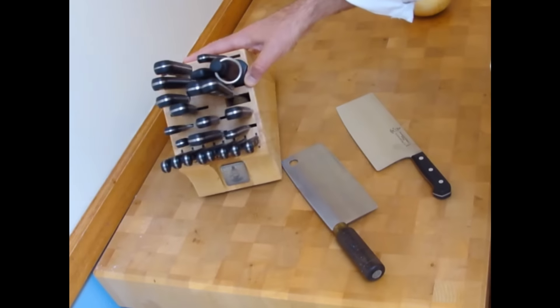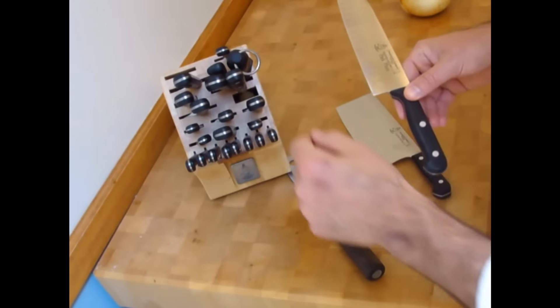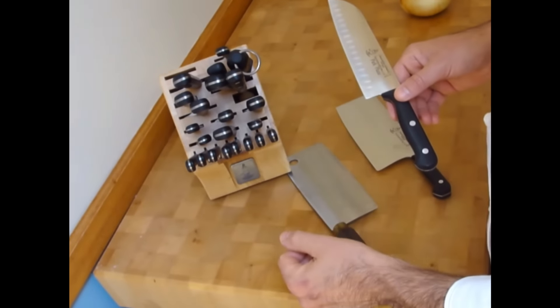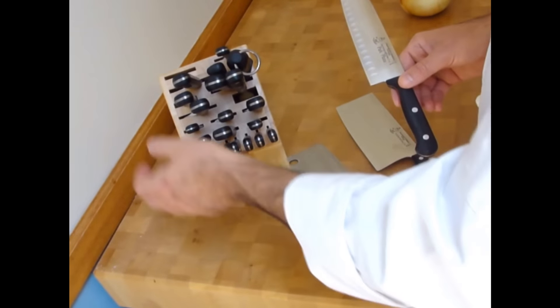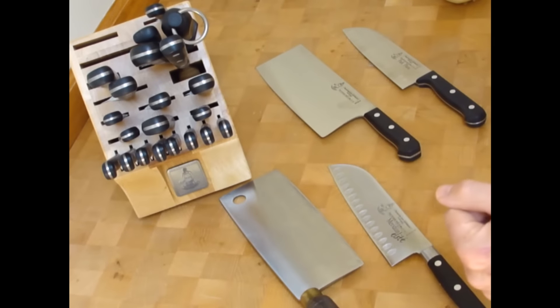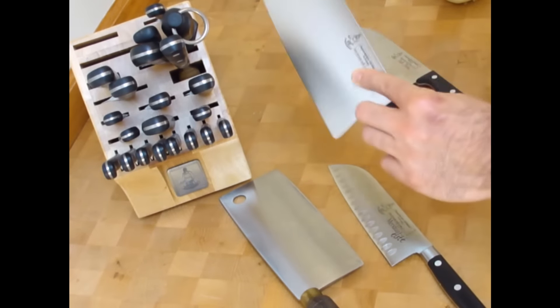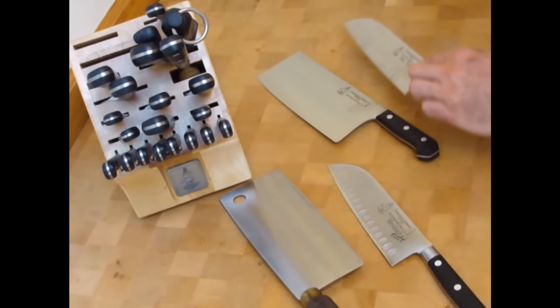And in here we have some Santoku knives. There's no cleaver in this block — this is a 24 slot set by Messemeister, very nice set. Now I recommend that you own a whole set of knives; every knife has an individual purpose. However, if you don't and you're looking for a cleaver, decide if you're chopping through bones, lots of chicken, pork, different things. Then you want to decide how heavy of a cleaver you want — the weight and the balance. If you're cutting small things like onions, a Santoku might be a little more appropriate for you.